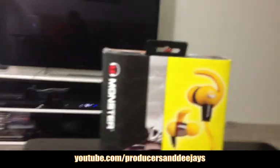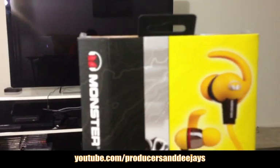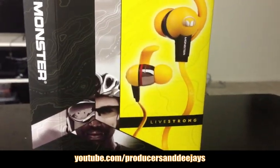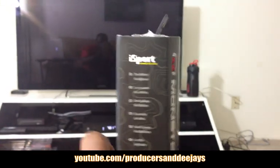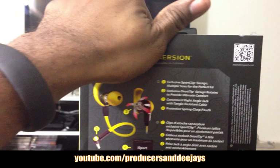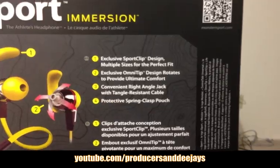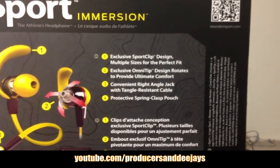Coming at you guys with an unboxing video of the headphones called Monster iSport. Live Strong headphones for bikers, for people who lift weights — exclusive sports clip design, multiple sizes for the perfect fit.